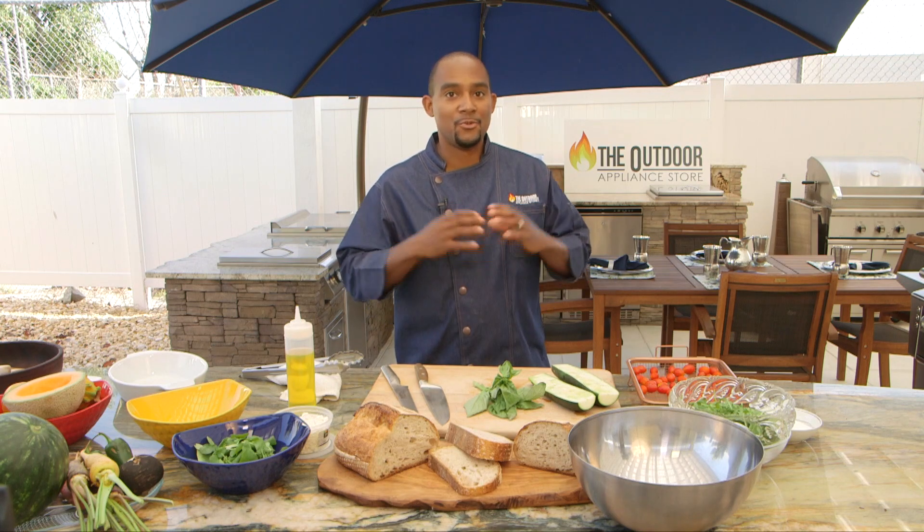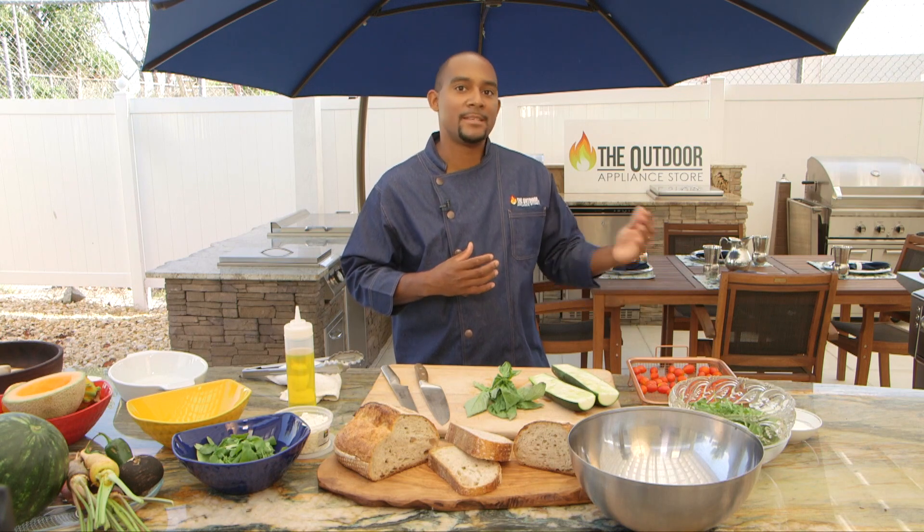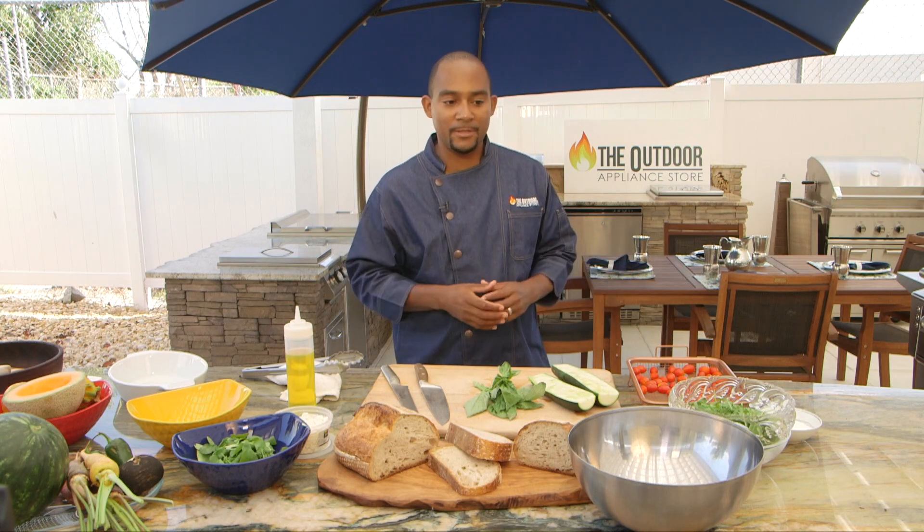The idea with this salad is to grill everything except the lettuce. It's a way to upgrade your tamale, chopped, Caesar — those kinds of salads. We're going to do something completely different today.